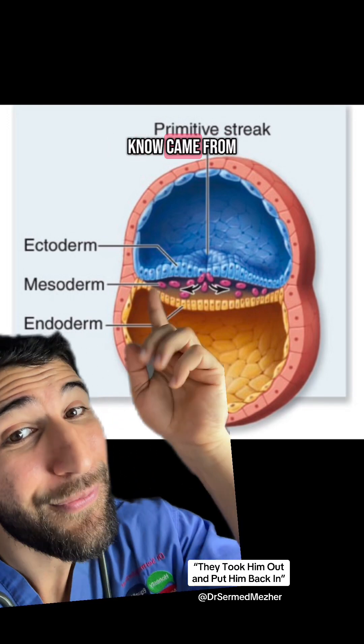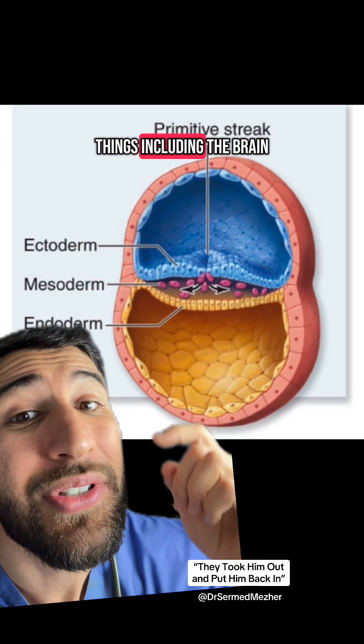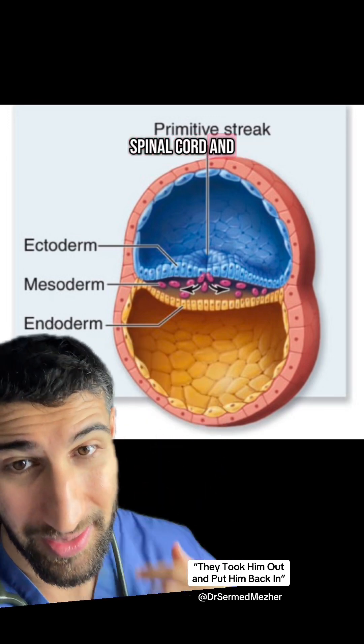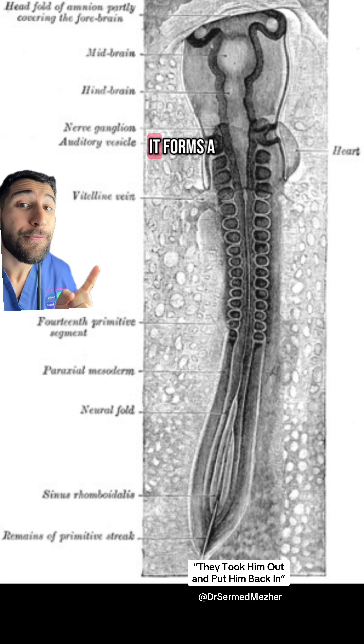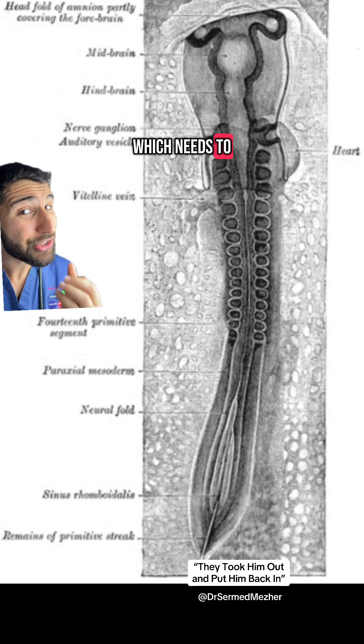No matter how superficial you think someone is, every human you know came from three layers, which includes the ectoderm, which forms many things including the brain, spinal cord, and skin. After many folds, it forms a tube aptly known as the neural tube, which needs to close.